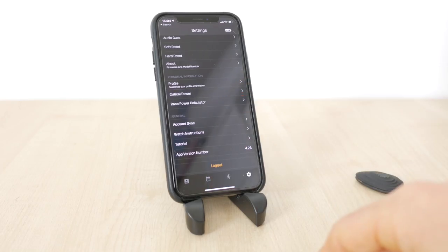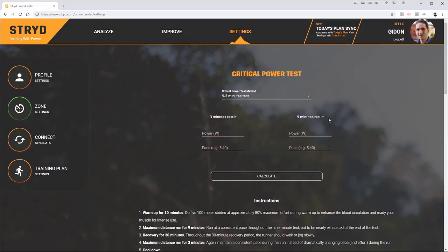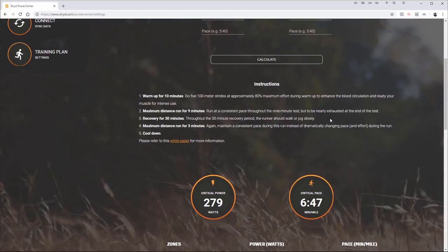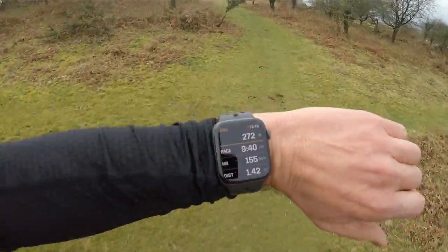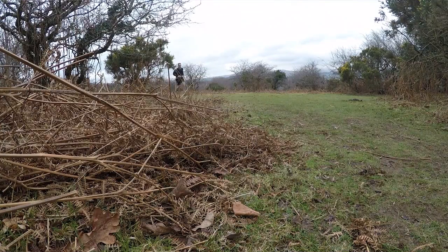Stride recommend doing what they call a critical power test, which will create training power zones — very much like FTP or functional threshold power on a bike. The training power zones are similar to heart rate zones and pace, but unlike heart rate, power is not affected by temperature, caffeine or sleep and there's no lag. And unlike pace, it's one number you can work with whatever the terrain, whether it's uphill or downhill. Stride provide a few options for the test, or you can use a previous 5k or 10k race time and it will calculate your zones from that. I'd recommend just running with the pod for a while — you'll soon get a feel for how power relates to effort and the resulting pace. You can also take a look at the well written ebooks Stride produces, or if you want to take things more seriously, there's a whole book on running with power by Jim Vance.